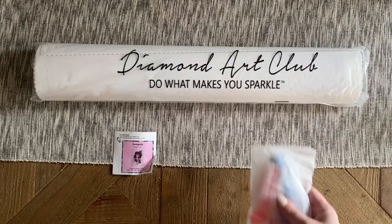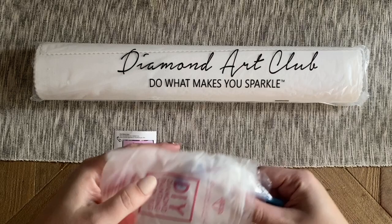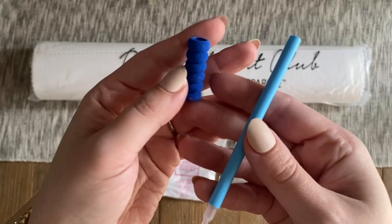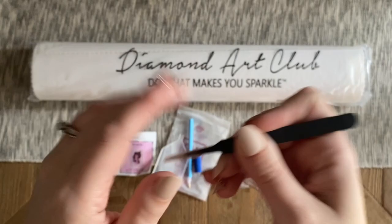It looks like this kit came with one of the older toolkits. There are a couple of different toolkits floating around from Diamond Art Club right now — I don't think they're advertising the newer toolkits just yet — but whichever one you get, it's going to have everything you need. This older toolkit comes with a basic pen and squishy grip, a tray or boat, and a pair of pointy tweezers.